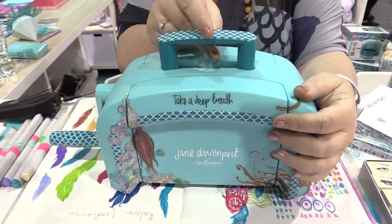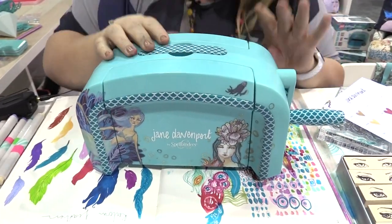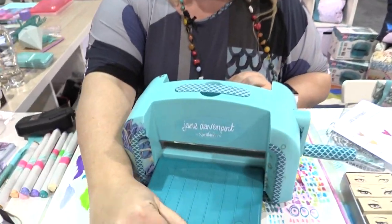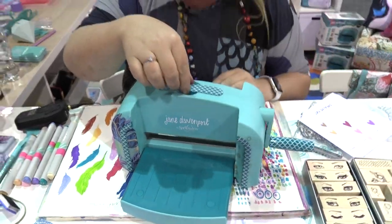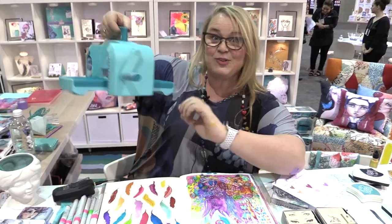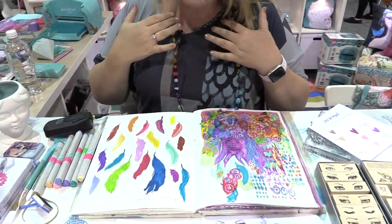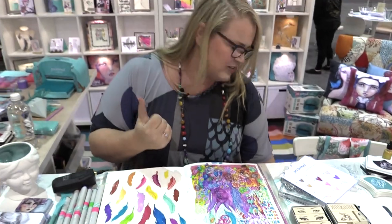This is the Deep Sea die cutter covered in mermaids because I am a mermaid, and I have not even managed to break this yet — and let me tell you, I have really put it through its paces. You crank the handle, good things come out. It has hot pink plates so that you can find them very easily, which I love.